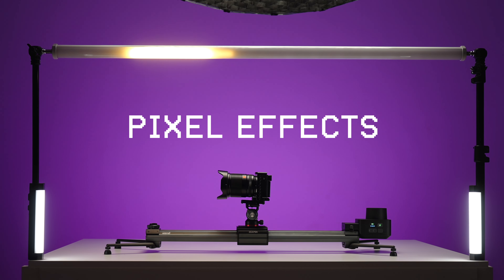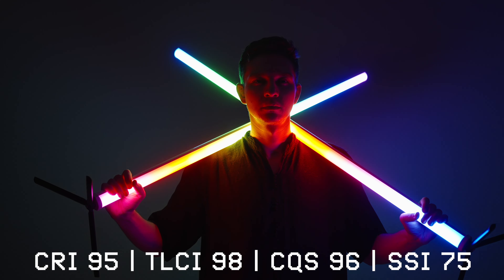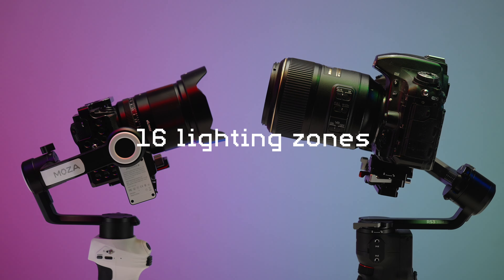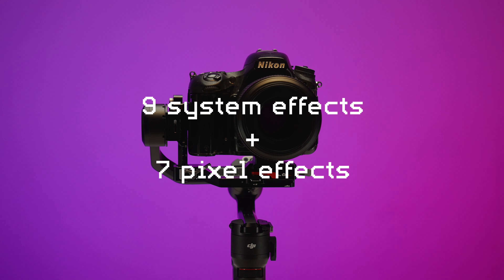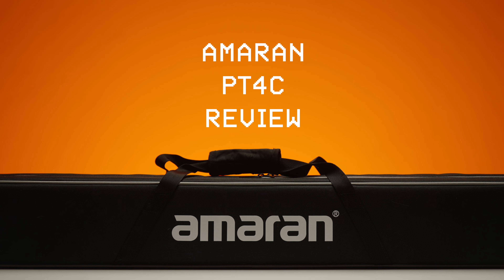Awesome pixel effects, great results in CRI, TLCI, and most importantly SSI. 16 lighting zones for smooth transitions, and it is 4 feet long. Also 9 system effects and 7 pixel effects. MRN PT4C — two lights production kit by Aputure. Let's review that.